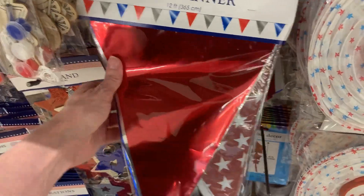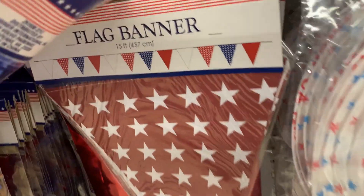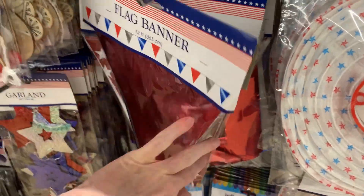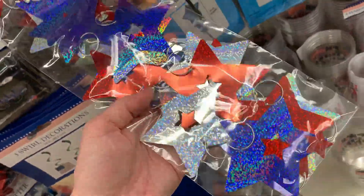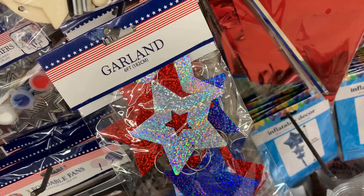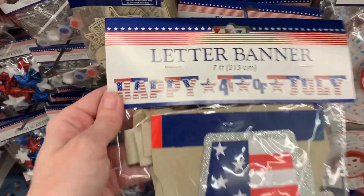There's a nice metallic flag banner that's 12 feet in length, and another one with white stars that's 15 feet long. I love this six-foot garland with a holographic effect that makes it shimmer and sparkle kind of like fireworks — this might be cute across a mantle or around a mirror.